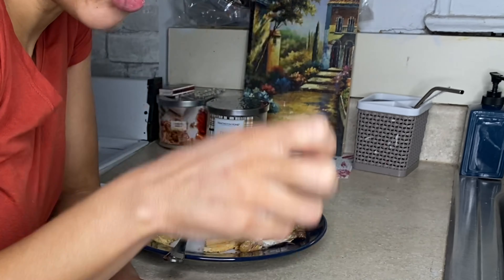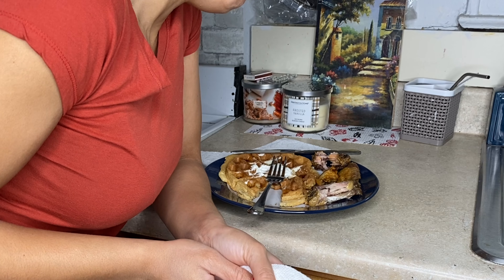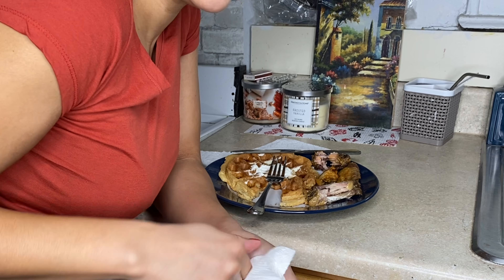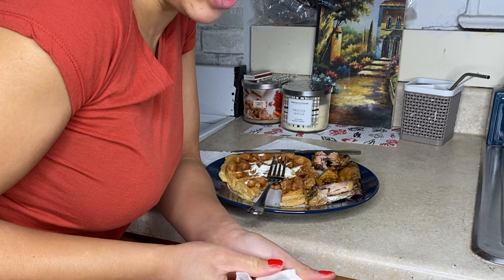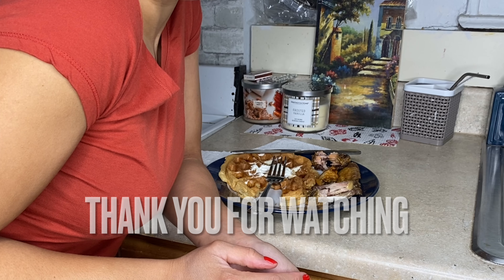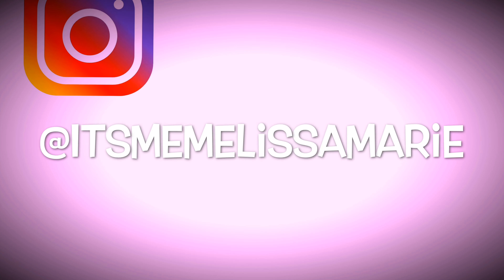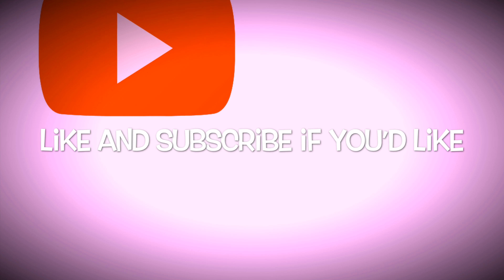Anyway, that was my strange way of making chicken and waffles, but that's what I was craving and I'm going to stay here and enjoy it. As always, thank you so much for watching. Let me be an example to whoever is afraid to try something — just try it, because it can't be worse than me. Thank you for watching!